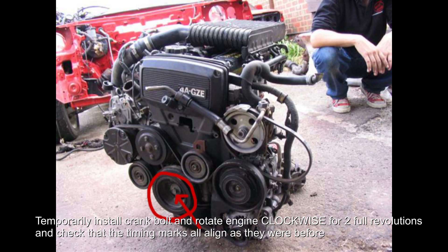Once you're happy the belt is in the right place, do two full clockwise revolutions and just check that all the timing marks align. If they don't, take the belt off and reinstall it, making sure all the timing marks are as they were when you took it off. It's always helpful to have a long object in the spark plug hole of cylinder one — that way you can physically see top dead centre and whether you've installed the belt a little bit too early or a little bit too late. It helped me a ton.